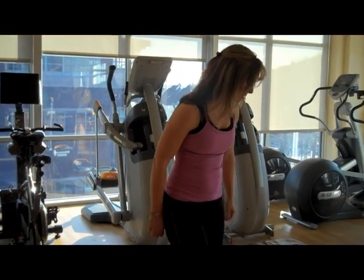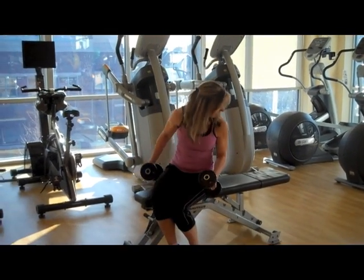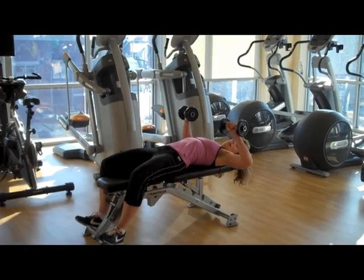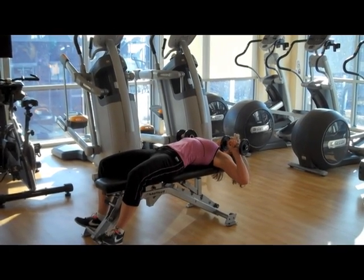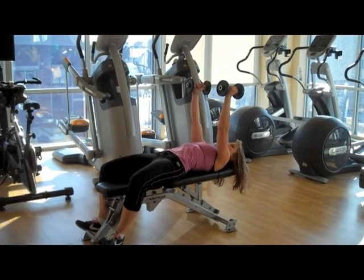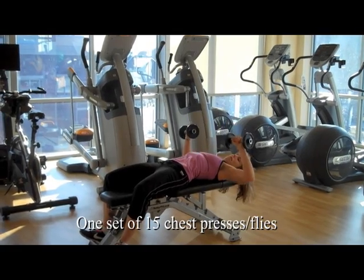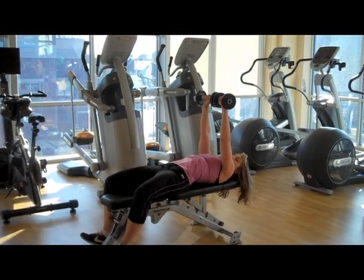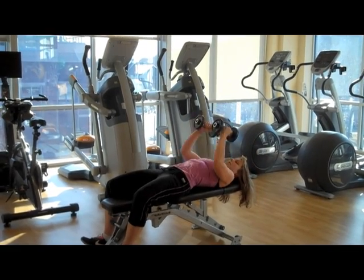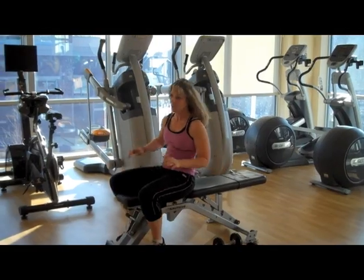The first exercise we're going to do is the chest press into a fly. You simply lay back, keep the dumbbells about chest level, and you just press it straight up, then turn, open up, and back up. That's one rep. You're going to do 15 of those.